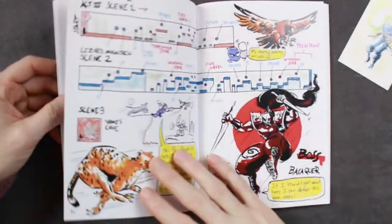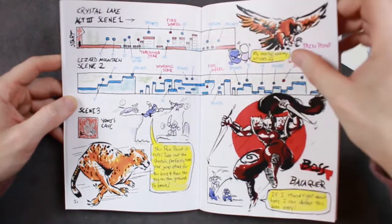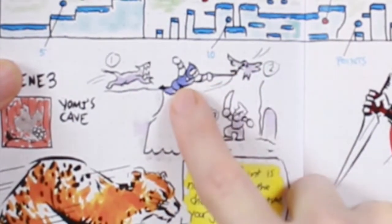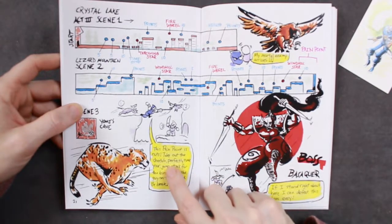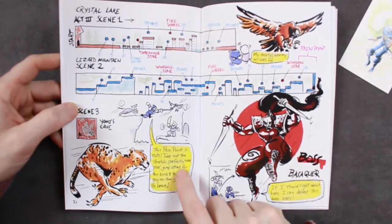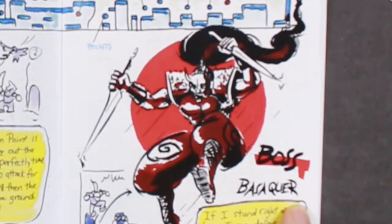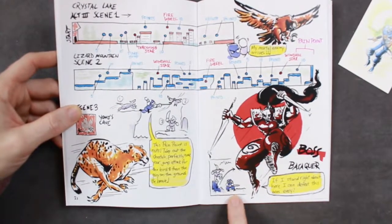Journal entry 3. Crystal Lake — I didn't realize this was named Crystal Lake. Connection to Jason? I don't know. This part right here where you jump and you think you're at the end, and this hawk comes and nails you, and you fall in the pit. This pain point is nuts. Take out the cheetah, perfectly timing your jump attack for the bird, and then the guy on the ground. Be brave — this area has killed many people growing up. Then you're finally on to the boss: Basaquer. 'If I stand right about here, I can defeat this boss easy.' So it gives you a little tip right there on him.